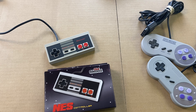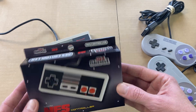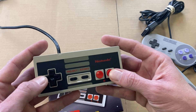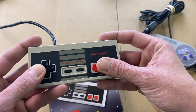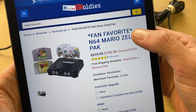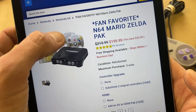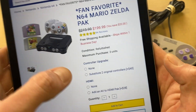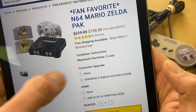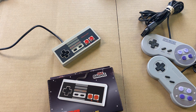Hey guys, it's Joey here with TK Oldies. Today I want to talk about something that I get asked all the time, and it's about controllers — is it worth it to upgrade from the replica controller that comes with our system bundles by default to an original Nintendo controller? Here on our website, looking at the N64 Mario Zelda pack, by default the system will come with two replica controllers, but you have the option to upgrade to two original controllers.